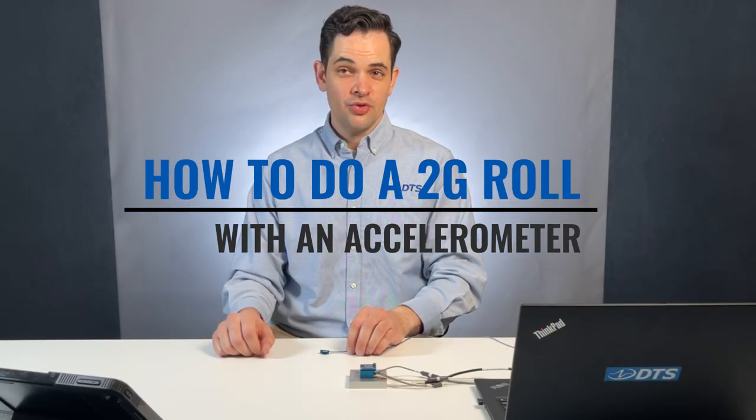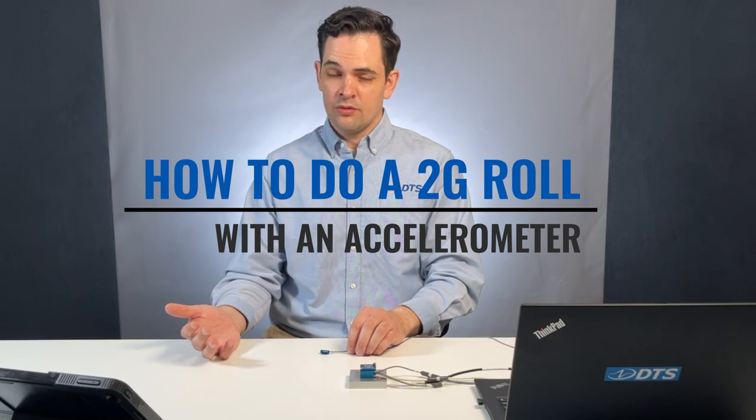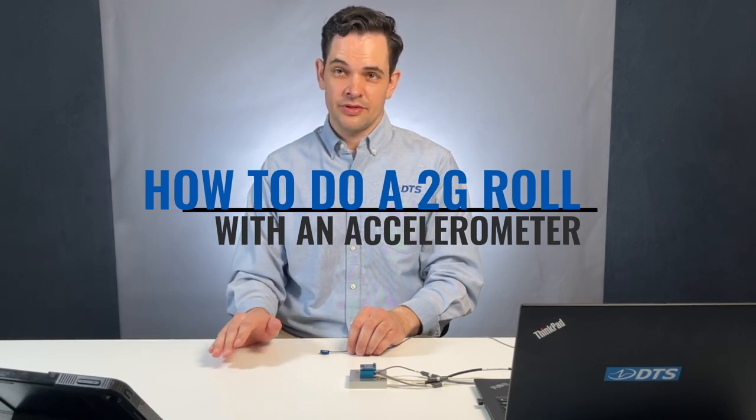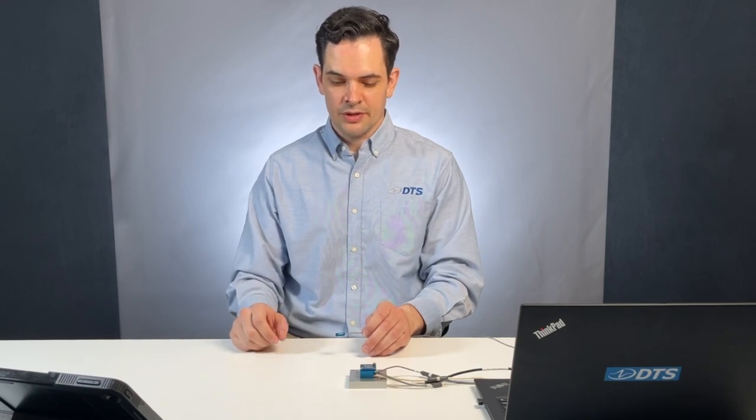How do we run a 2G roll check? We'll need our accelerometer, and we'll also need a flat, level surface. We also want to be looking at it in oscilloscope mode — a real-time view — however you're viewing it after you've set it up in your software and you know that it's healthy. I'm going to use this table; it's a flat, level surface, and it's important to have that to make sure you're doing this accurately.